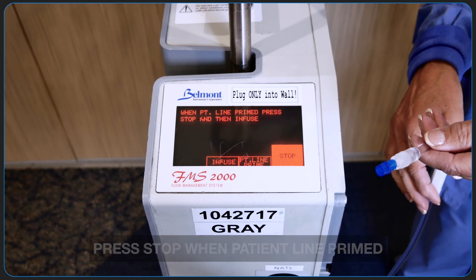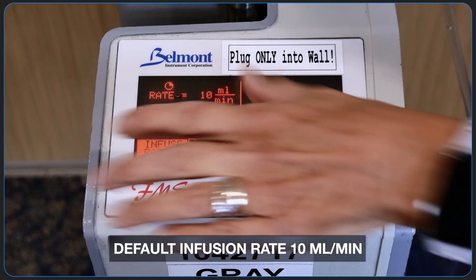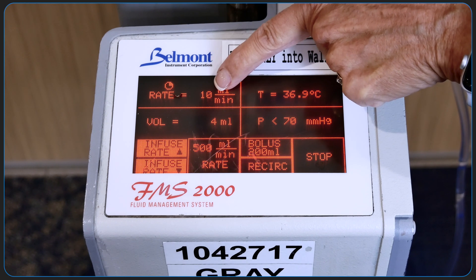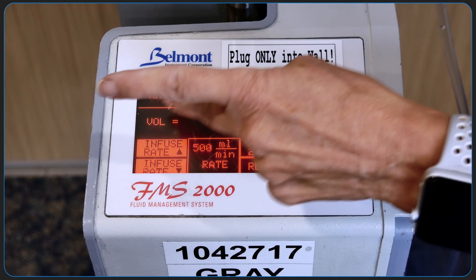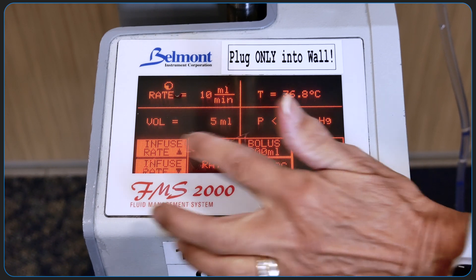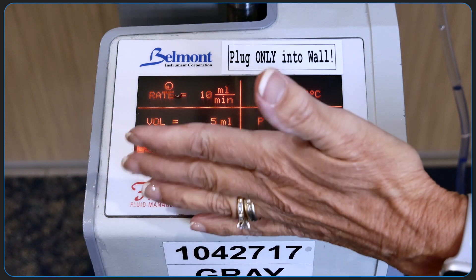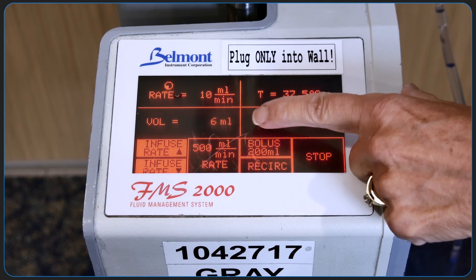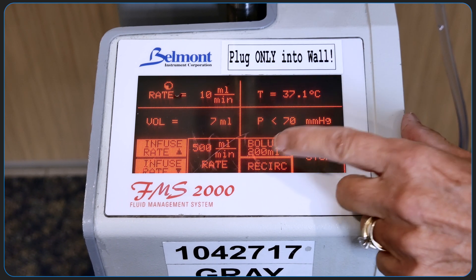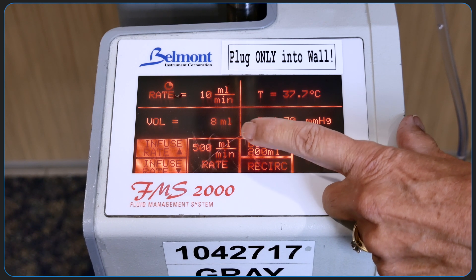At this point, you're ready to connect to the patient and start infusing. As you start infusing, the Belmont is initially set at 10cc per minute. If you want to infuse immediately at a rate of 500cc per minute, you can press this button here. You can also adjust the infusion rate with the up and down arrows. This box represents the temperature in the line, and this is the pressure in the line. If you want a bolus, you can hit this button to administer 200cc — this volume can be adjusted.